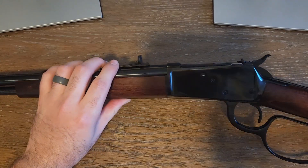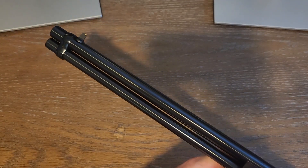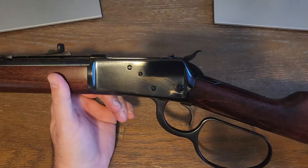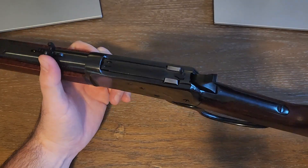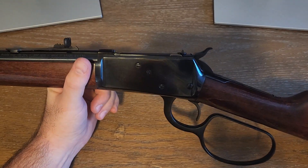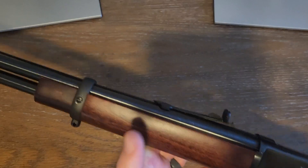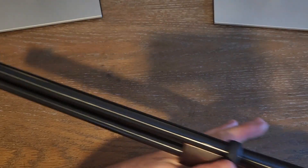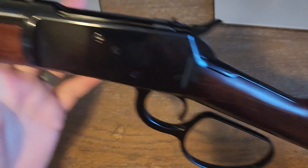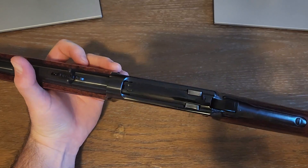Some things I want to go over with this firearm — it's an excellent firearm. I just picked it up about two weeks ago and I was really excited to get it. I've always wanted an old-school cowboy lever gun and I finally got one. It was between this one and a Henry, and I really liked how the Rossi looked. This is the R92, chambered in 38/357, and I've cycled 38 through it and it cycles perfectly.